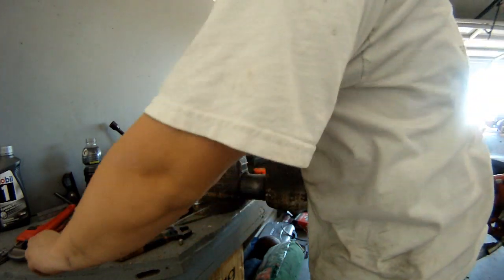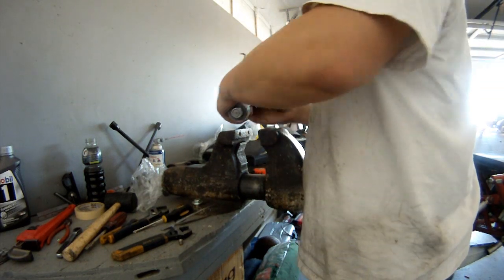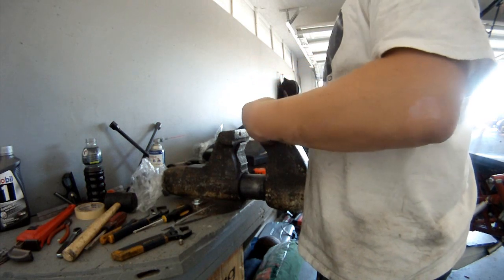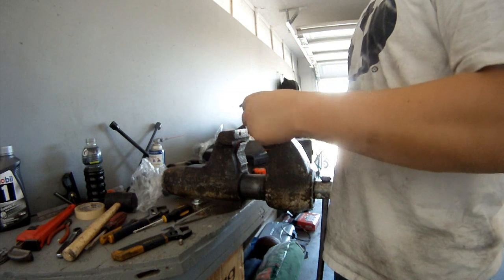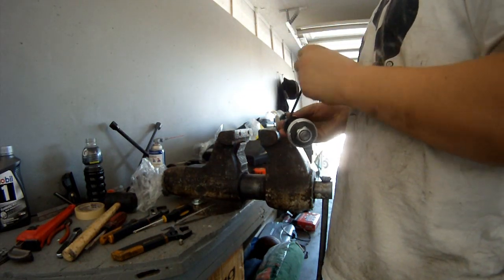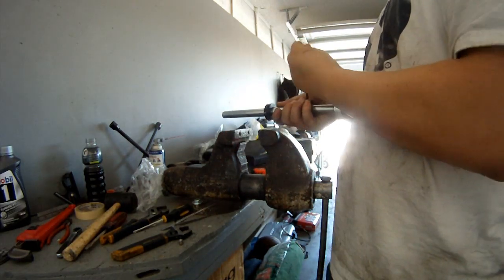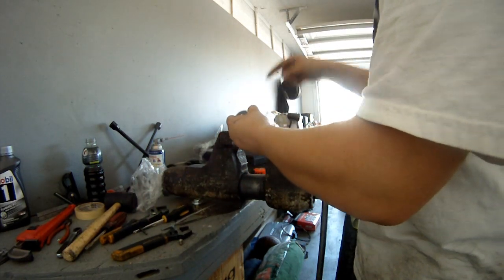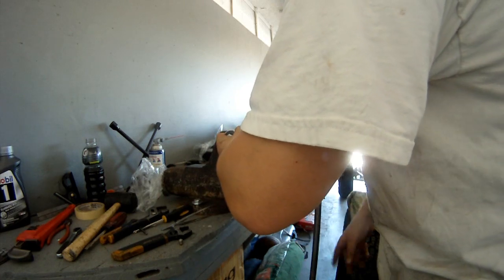We've got two collars on here. We're just going to space them close to the piston, and place them with the split end facing up so that the vise will actually continue to clamp on them.